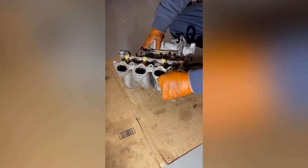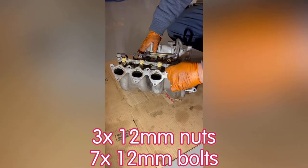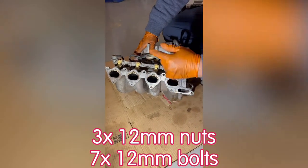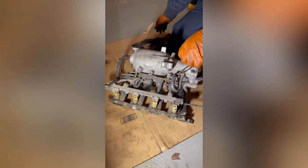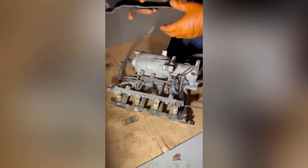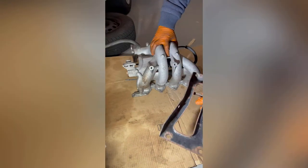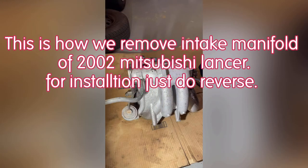Out of nine fasteners, there are three 12 millimeter nuts and seven 12 millimeter bolts — so nine total holding the intake manifold. Here's the back of the intake, and the bracket goes here. This is how you do the removal of the 2002 Mitsubishi Lancer intake manifold. For installation, just do the reverse.